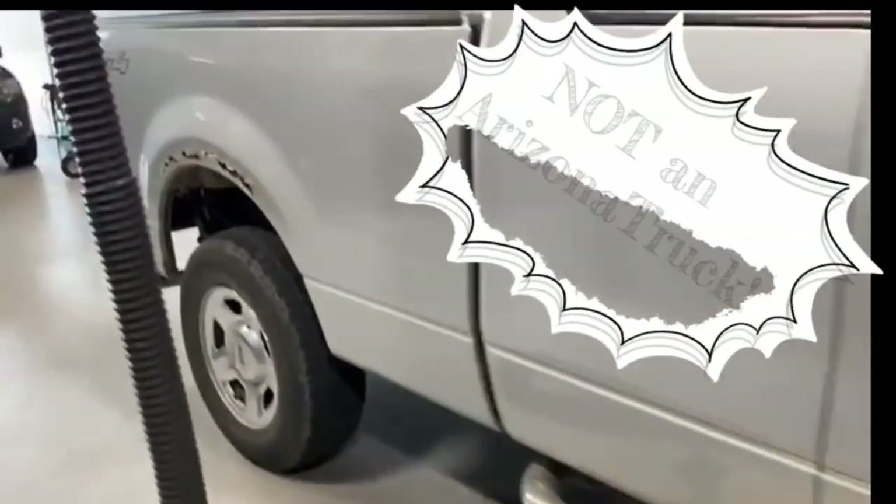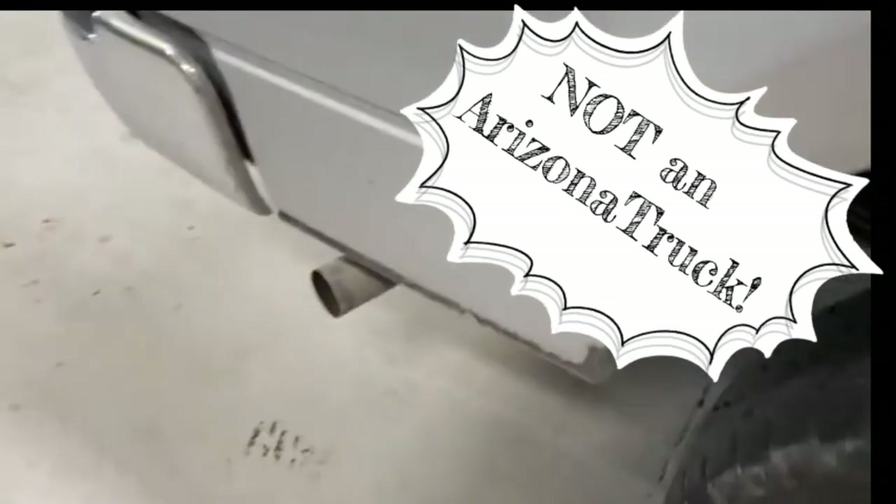We do not have the sound of compressed air at the intake. Look at that rust — this is definitely not an Arizona truck.